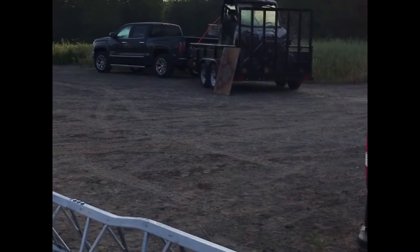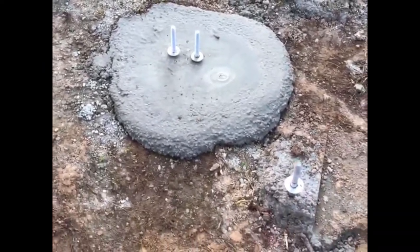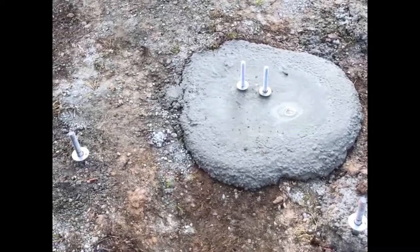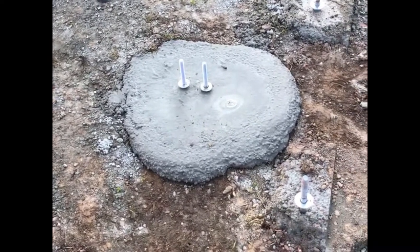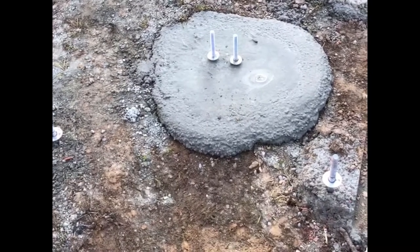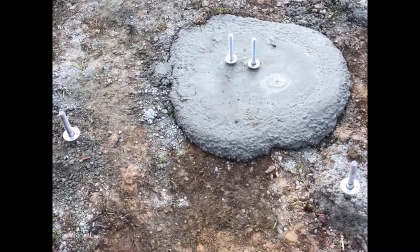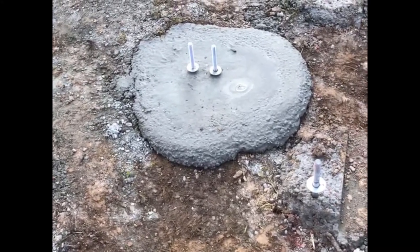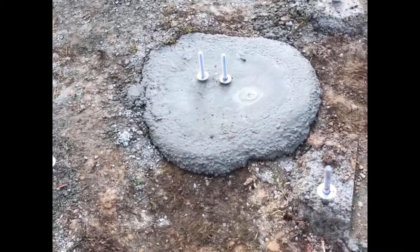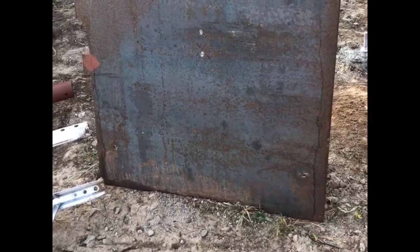Well, here is the unveiling. I pulled the form off and that's it — five times 60, 300 pounds of cement with two half-inch threaded rods down in there, a total of 36 inches. Subtracting about 10 inches, that's 26 inches of threaded rod embedded in cement. So now I've got to get this 150-pound plate of steel over the top of there and lined up with those six holes. That'll be my next job.